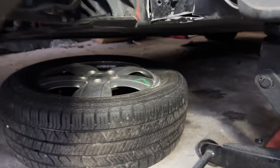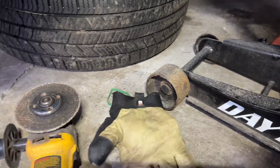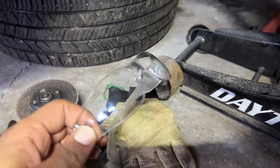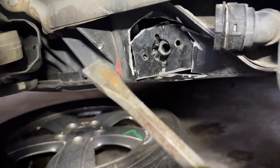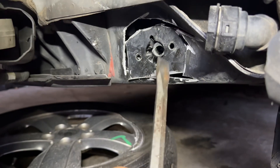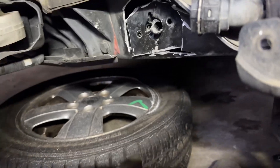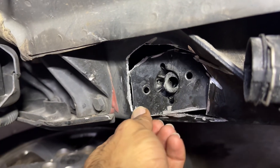What you need for this job: gloves, a grinder, and goggles. It's not steel — it's aluminum. For the edges where the grinder doesn't reach, you start banging with a hammer. You don't need much force. And that's it — this piece is out.